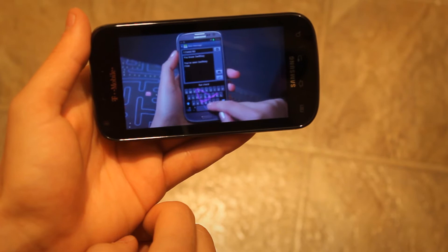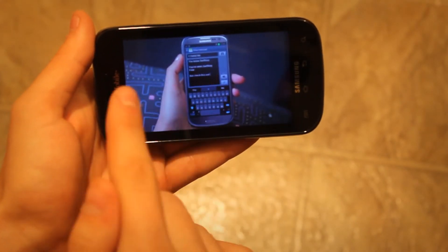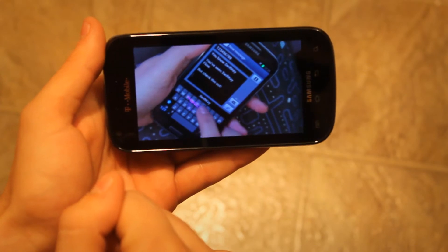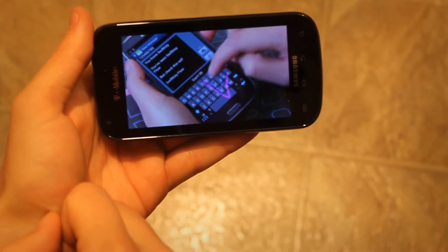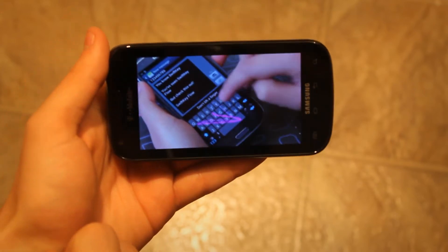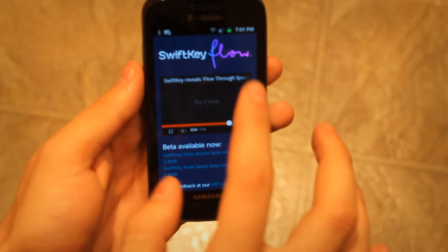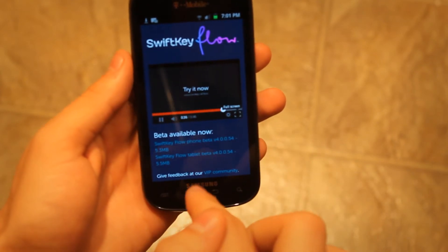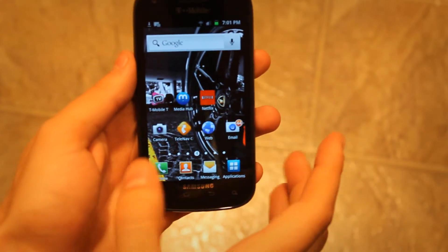That's the demonstration of it. It also has this new feature where when you go over the space bar, it automatically spaces it for you — we're going to try that out as well. Okay, let's stop watching the video and move on.